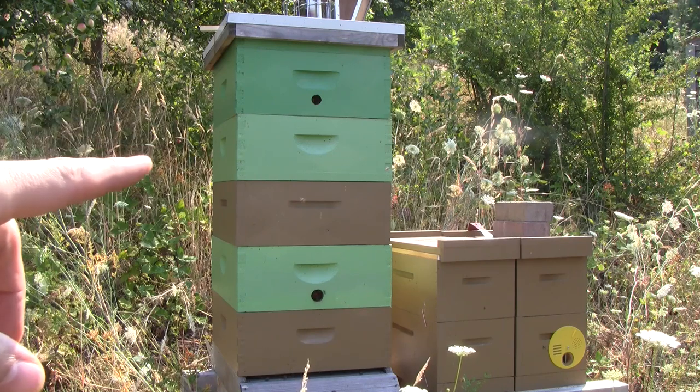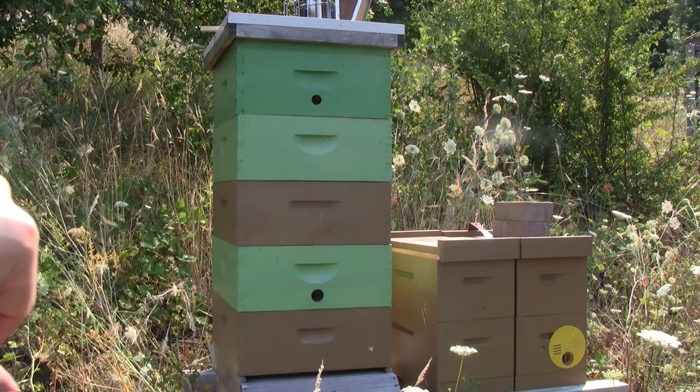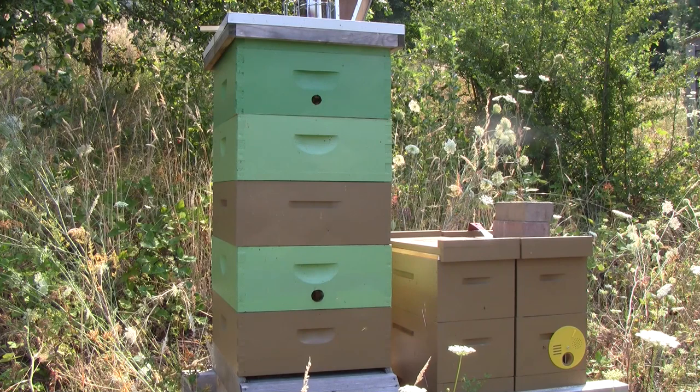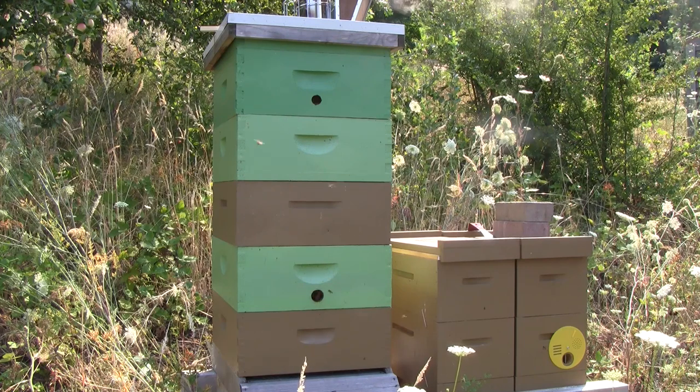One thing I suspect is that they swarmed a couple months ago, because there used to be a lot of activity — a lot of bees sitting out on the front porch and hanging out in front — and then one week there weren't. They possibly took a lot of honey with them in the swarm, or they didn't gather much honey because their numbers decreased during the peak of the season. They definitely have enough for themselves but I need to see if they have any extras that I can take.